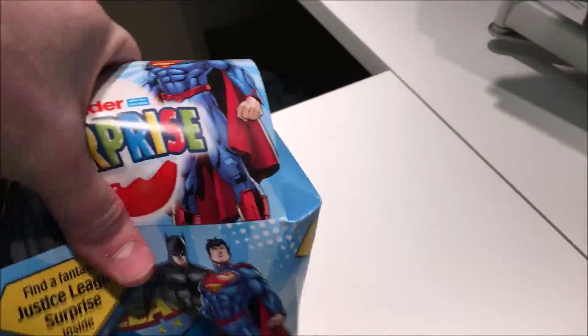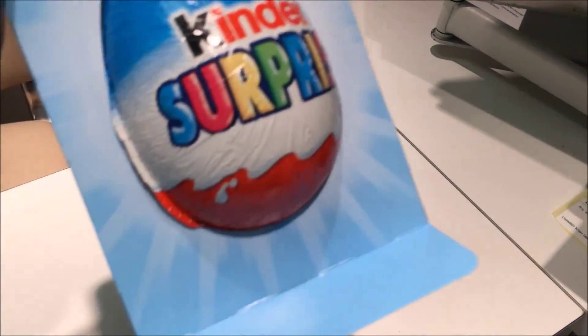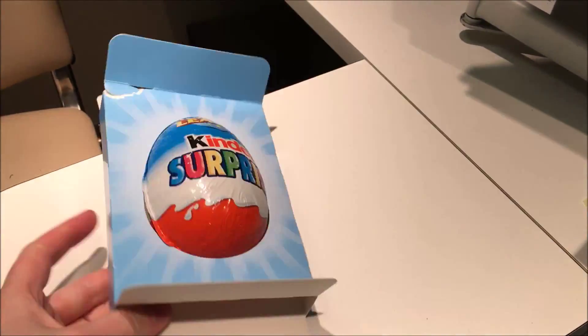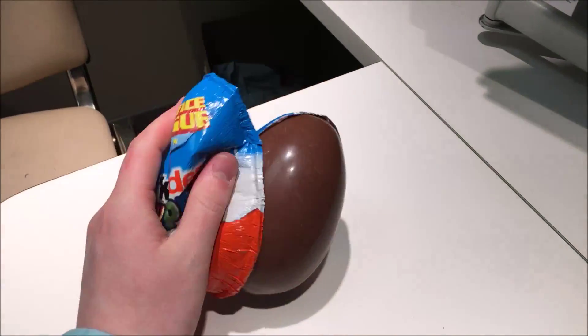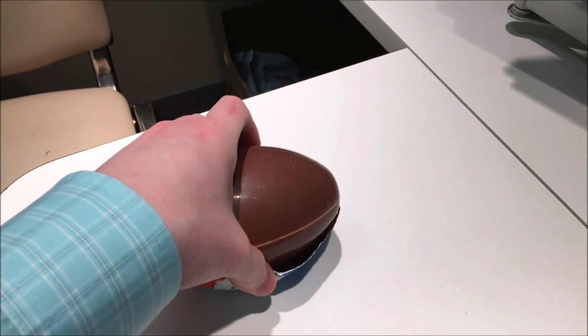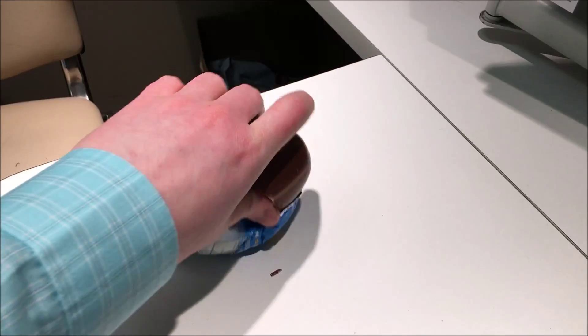Shall we open it up and see what's inside? Look, it's an egg! Who'd have thunk it? Kinder Surprise doing eggs? Oops!